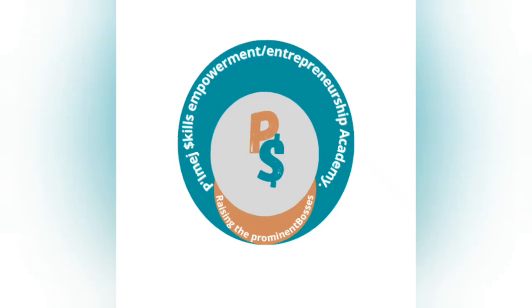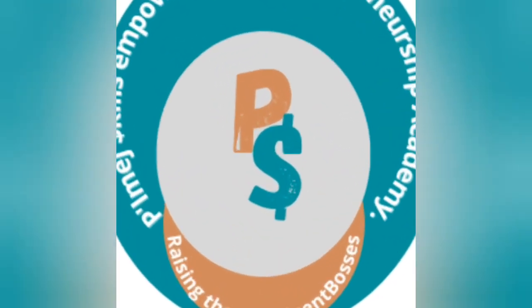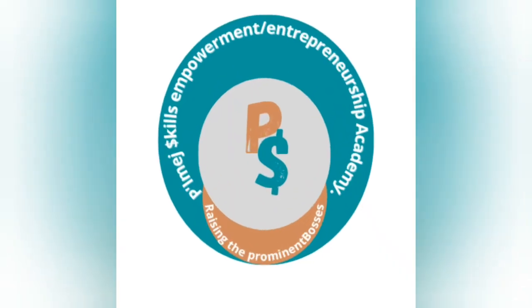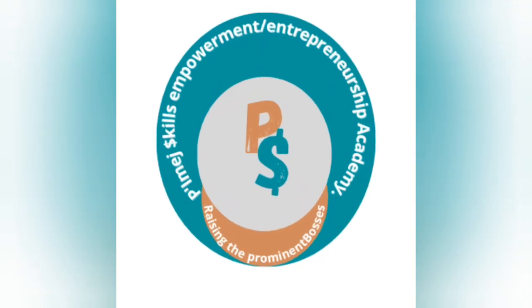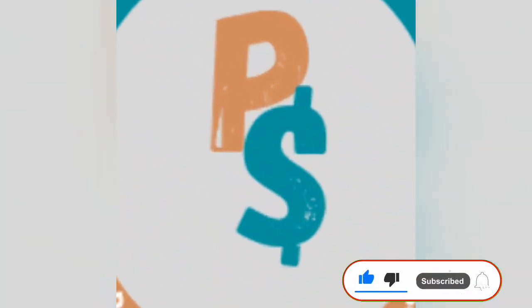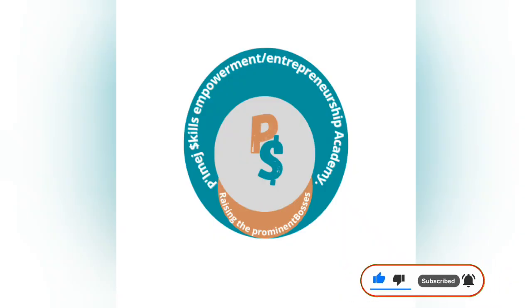Hi everyone, this is PMH Skills Empowerment and Entrepreneurship Academy. PMH is the best place to acquire any skill of your choice. Our online training is one in a million because we try as much as possible to share all the information that you need to succeed in any production. We ensure that all the chemical measurements are displayed on the screen so that even if you are a complete beginner, you won't find it difficult to make quality productions. So stay tuned for today's training.